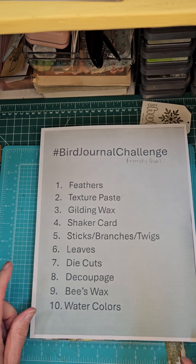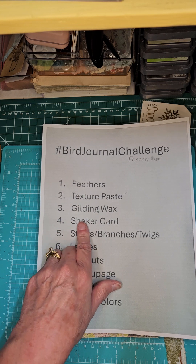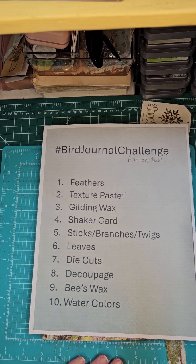Today we are going to be working with gilding wax and shaker cards. Now, the gilding wax I have never, ever played with. So we're not going to be playing with it a lot — I'm just going to experiment with it. I've been watching video after video after video until I think my eyeballs are going to pop out. So we're just going to experiment with it on our shaker card until I get a little more comfortable with it.